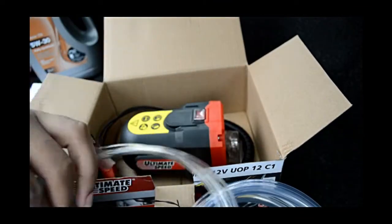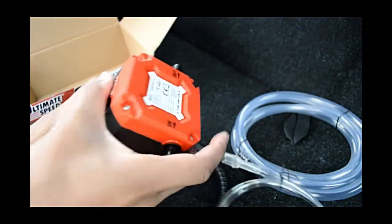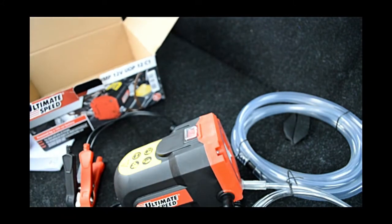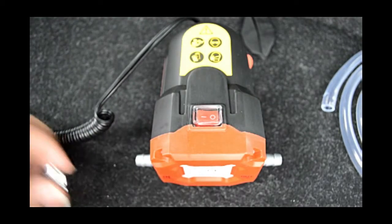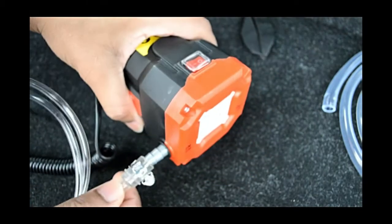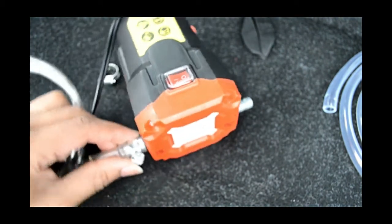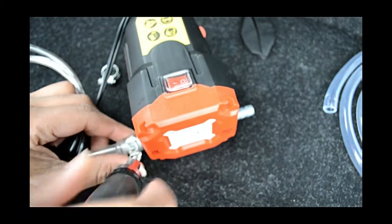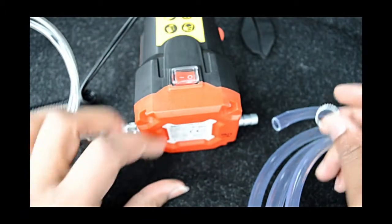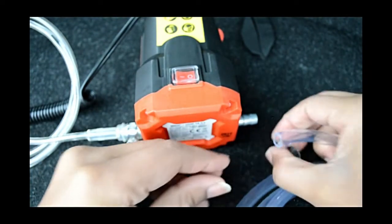It's just two hoses — one for in and one for outside. I'm going to show you how to connect them. At the back you can see there's an 'in' and 'out'. You connect the small hose, which goes inside, and the big or long one, which goes outside — this is the one that extracts oil from the car. Make sure you tighten it.